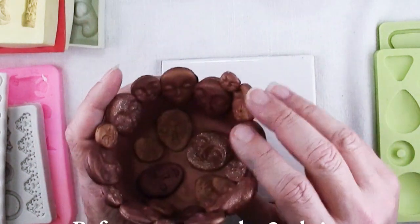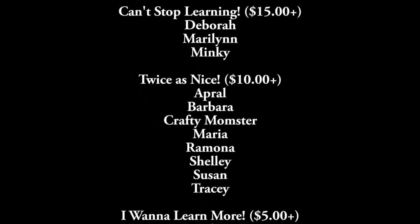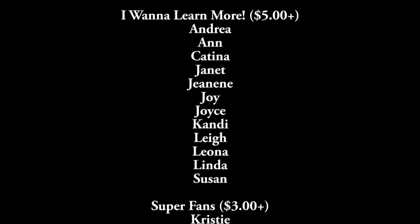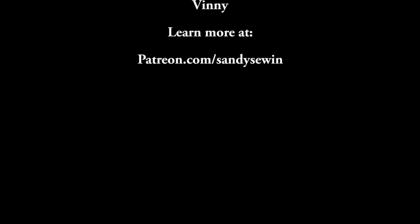Many thanks to those of you who have decided to support me on Patreon. It makes a big difference and is a huge factor in whether or not this channel stays on YouTube. If you like my videos, don't forget that patrons have the opportunity to get up to two bonus tutorials every month.